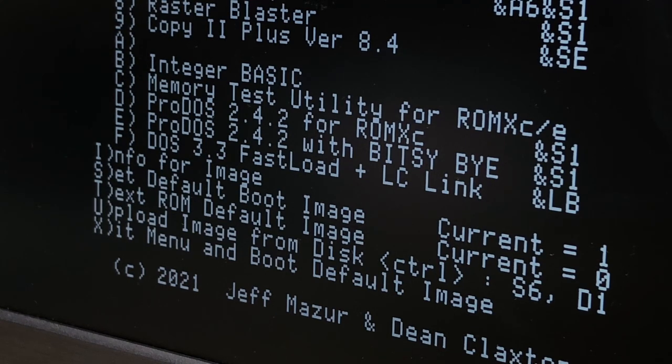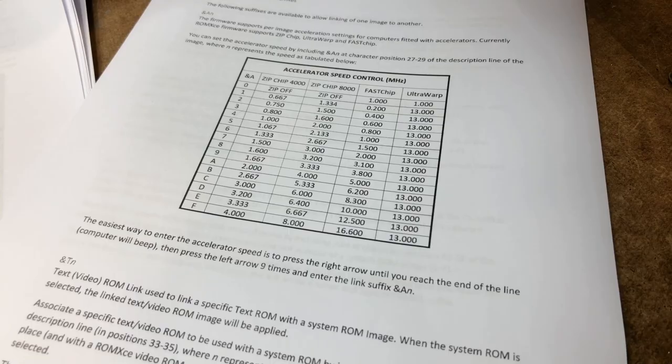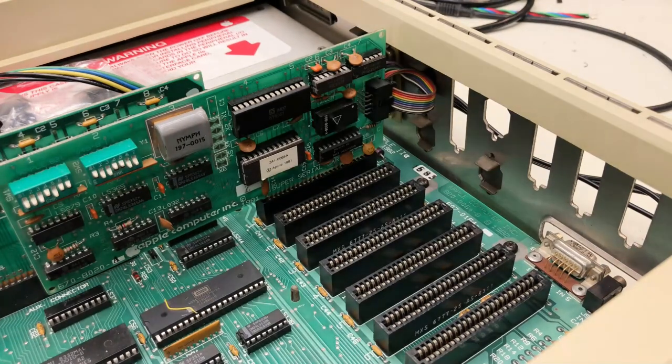The ROM XE fully supports the Zip Chip, the Fast Chip, and the Ultra Warp. As you saw before, each ROM image can also have the accelerator settings changed individually, so productivity tools can be super fast, while a game image can run at normal speed. I have a Fast Chip, so let's see this in action.